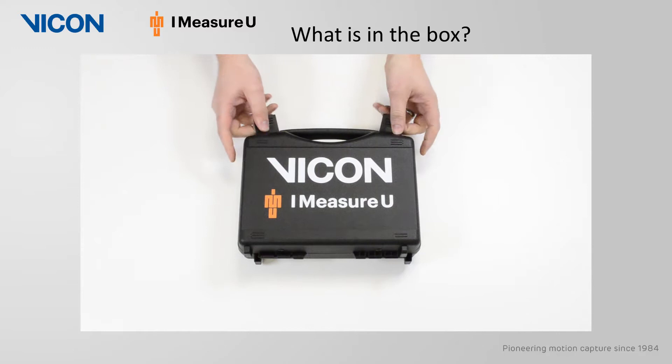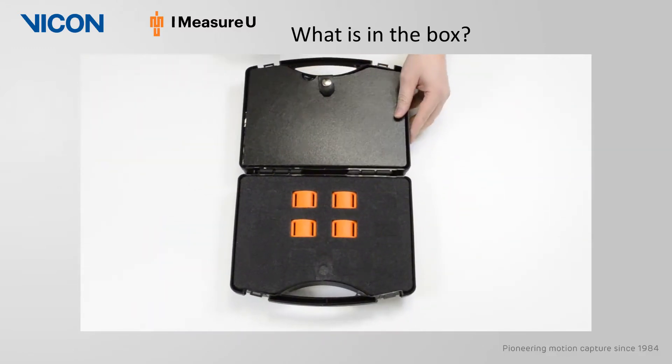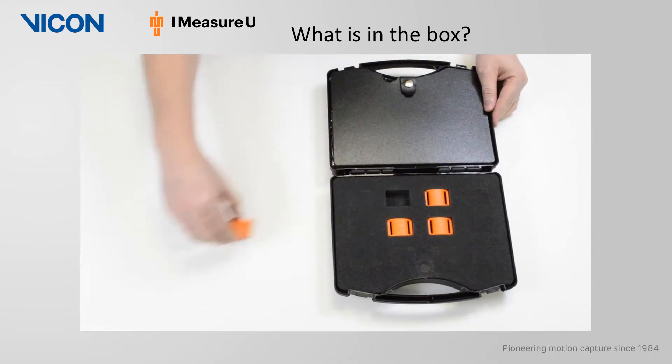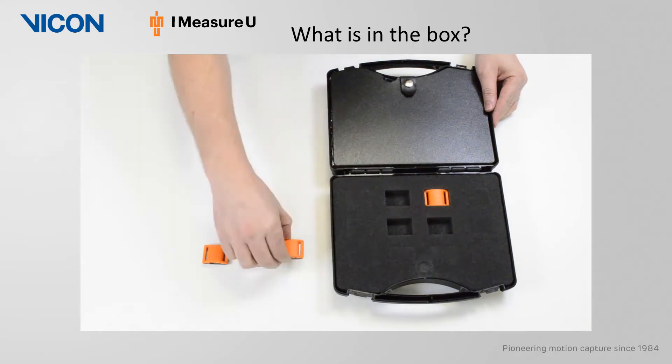The first thing you will find when you open the case are the IMUs themselves. Today we only have four IMUs; however, each case can hold up to 12 sensors, which fit nicely into the foam insert.